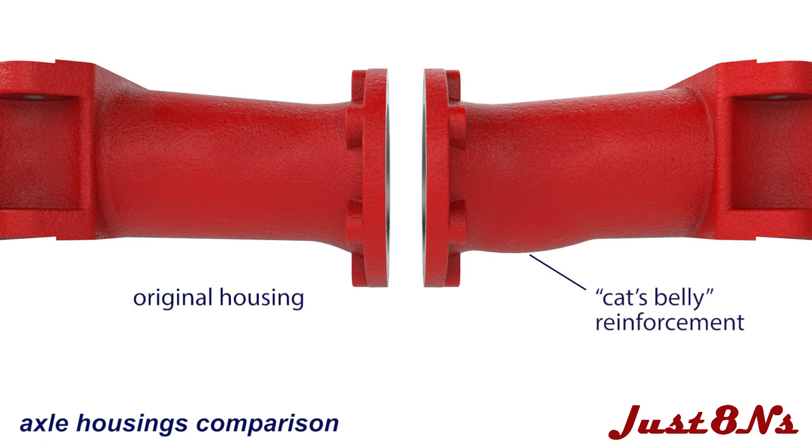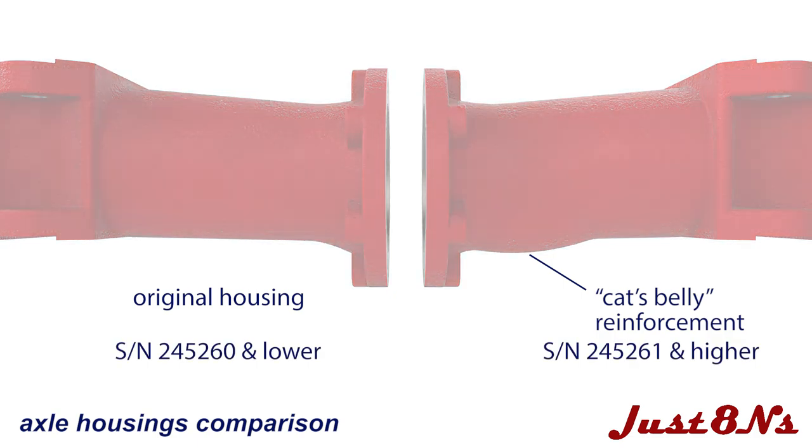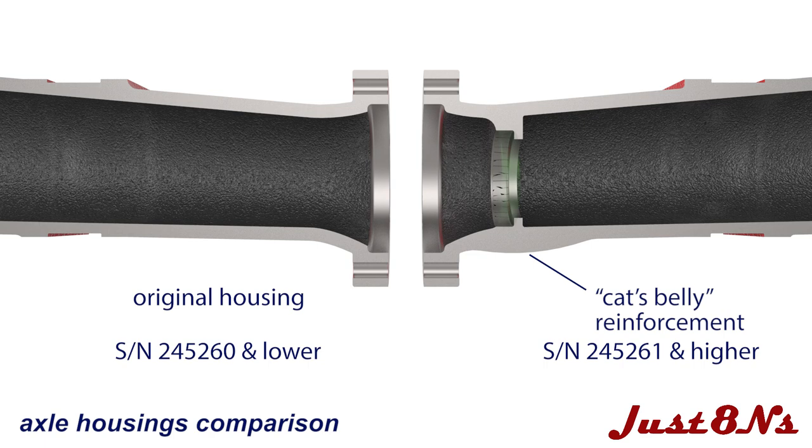The original housing is shown on the left and is used on tractors with serial numbers 245-260 and lower. At serial number 245-261, Ford decided to incorporate an oil seal in the housing. The seal required a recess cut into the housing, but as this would weaken the casting, Ford reinforced it with a thickened boss on the bottom. This configuration became known as the cat's belly housing and is the one depicted in this assembly.